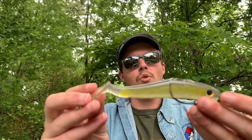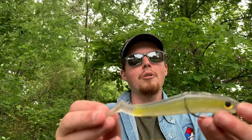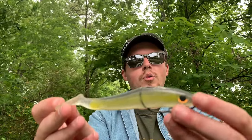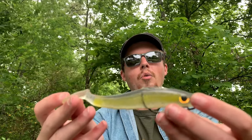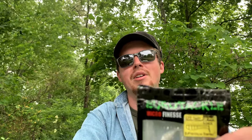This is the Yum Money Minnow — a 5-inch hollow body swim bait. I have it rigged weedless on a screw lock hook with a quarter-ounce weight. All the way down to the Euro Tackle Micro Finesse EPF Swim, which is a 1-inch swim bait.